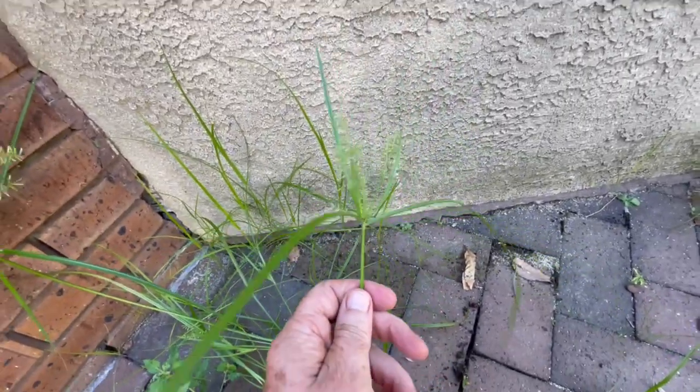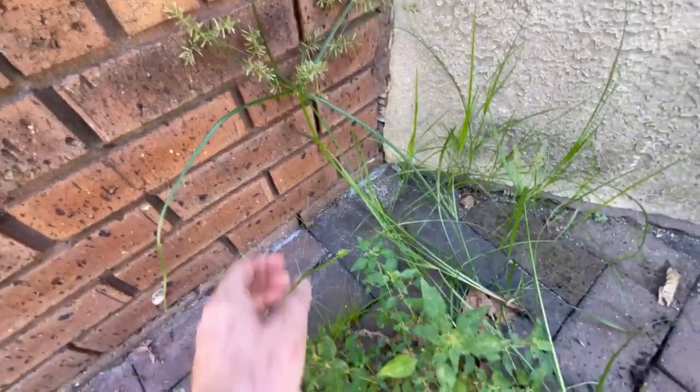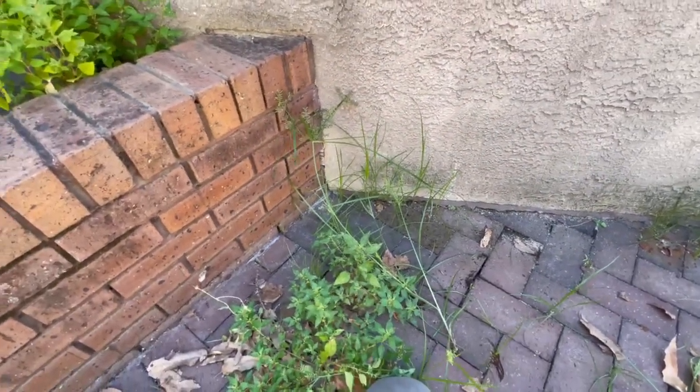It's just very easy to take out, this rice field flat sedge, or nut grass. I'm sure you guys have it all over the place — it's definitely here in Philly and the Mid-Atlantic for sure.